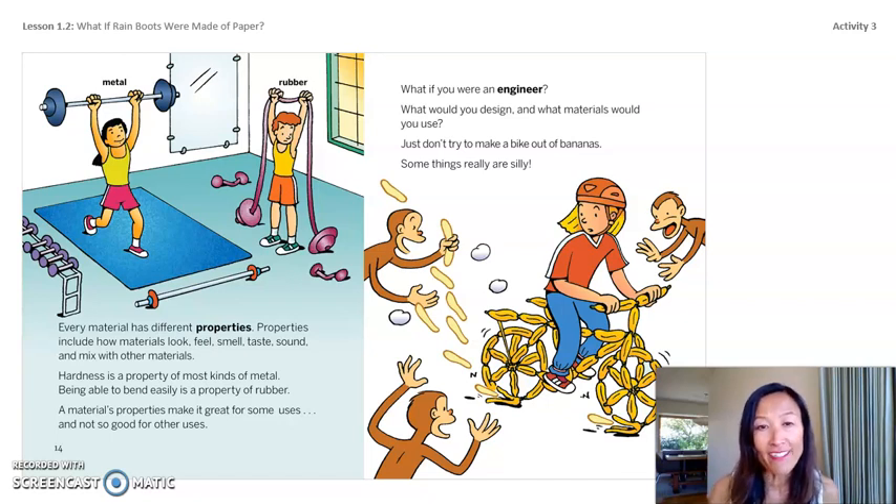Hardness is a property of most kinds of metal. Being able to bend easily is a property of rubber. A material's properties make it great for some uses and not so good for others. Do you think it's important for engineers to know the properties of the materials they choose when they design things? The properties of materials make those materials good for some uses and not good for others.